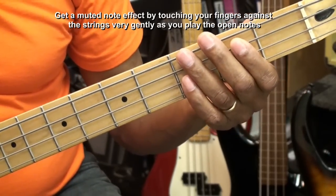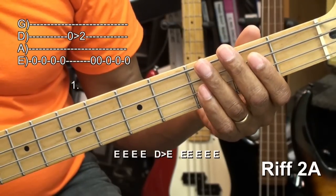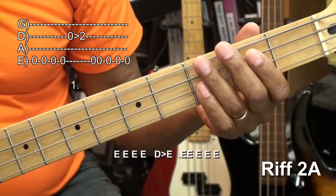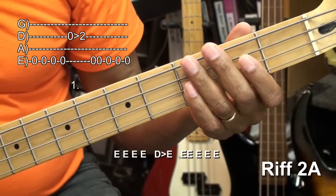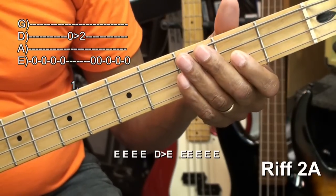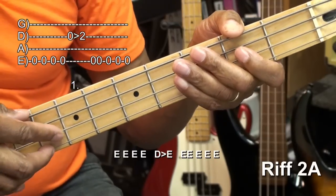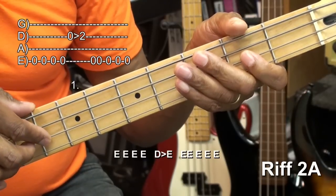The notes we're playing are open E — one, two, three, four. And then we're going to go to the open D string and hammer on it, like that. And we're going to play it pretty briskly.